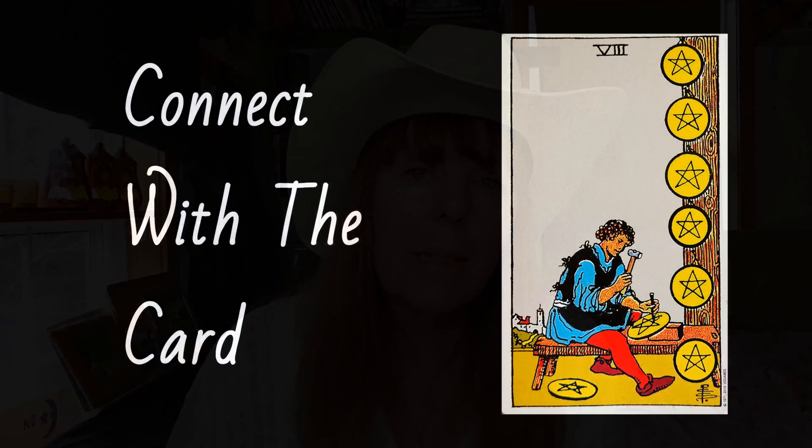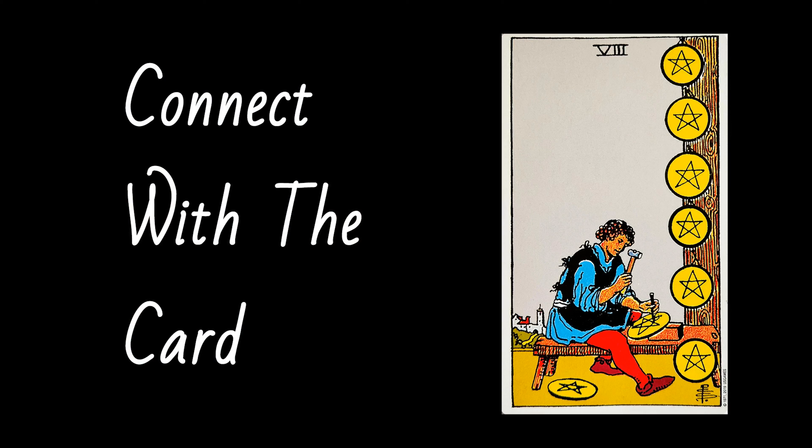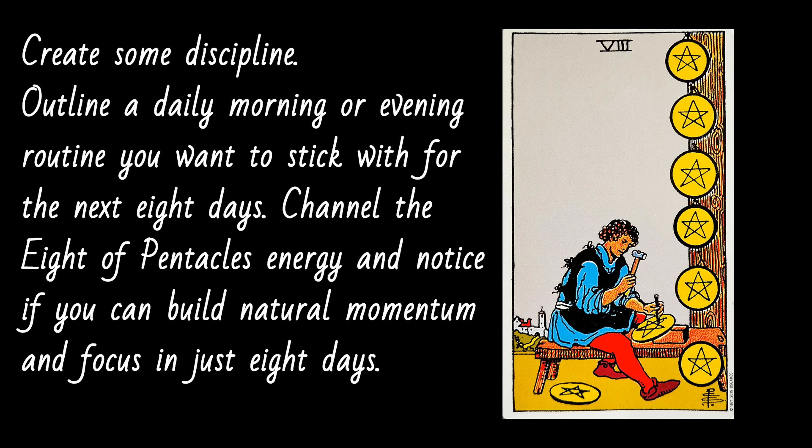Going back to Kate's book, The Inner Tarot, with every card she has a section called Connect with the Card. For the Eight of Pentacles, she writes: 'Create some discipline. Outline a daily morning or evening routine you want to stick with for the next eight days. Channel the Eight of Pentacles energy and notice if you can build natural momentum and focus in just eight days. Make it accessible, but challenging enough that you'll need to consciously choose it day by day.'